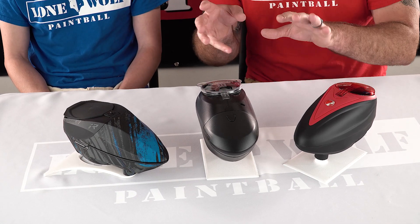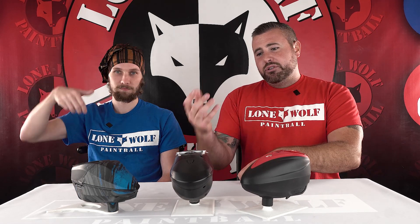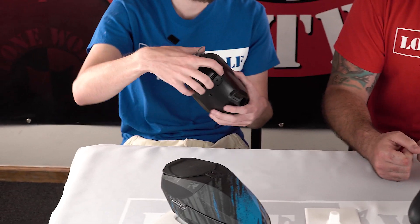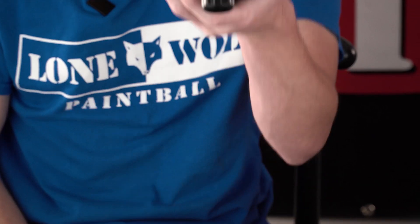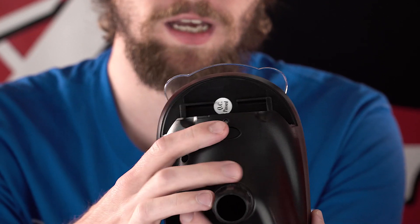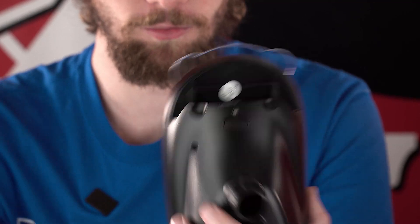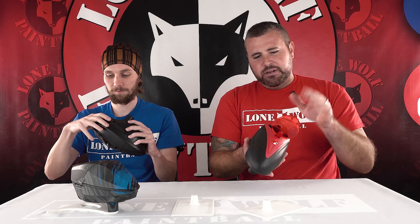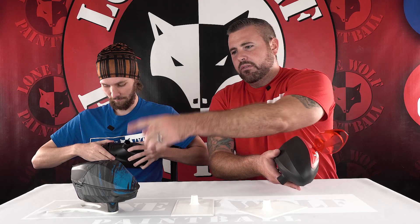Alright, onto the hoppers. Let's get down to the nitty gritty here. Jake came in the building today to defend the Speed, which is a great hopper. These things retail at $79.95 — super light, durable. This is a $100 hopper, that's an $80 hopper, and the IR over here is $110. So we're all within the same price point range.